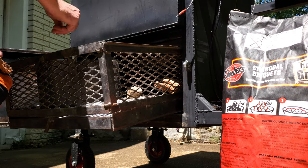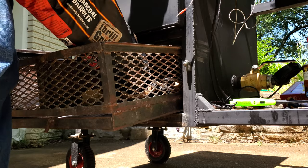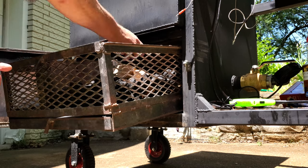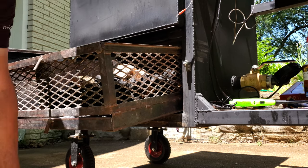When it comes to country-style pork ribs there are a couple different options available. You can get loin end, which comes from the portion nearest the rear of the pig, or butt end, which strangely enough comes from the shoulder of the pig.